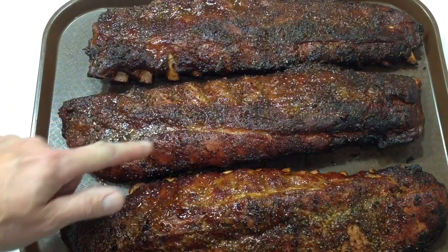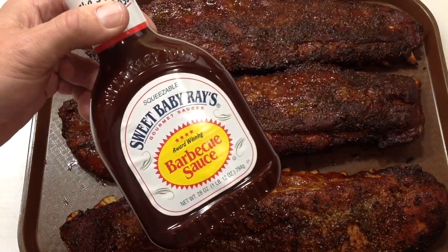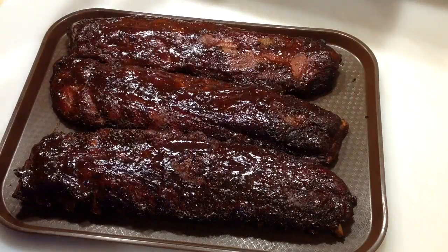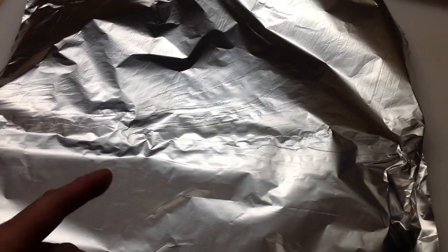Give you a look before I sauce — nice color on there, nice pull back on the bones. And for sauce, Sweet Baby Ray's. Can't do better than that. Alright folks, about a half an hour to 40 minutes with the sauce on. Don't really want to go further than that. We're just gonna lightly cover these with some tin foil and let them rest for about a half an hour. We'll give you a look after that.